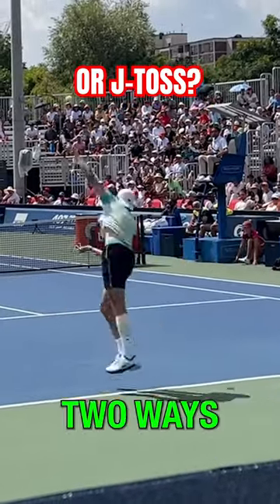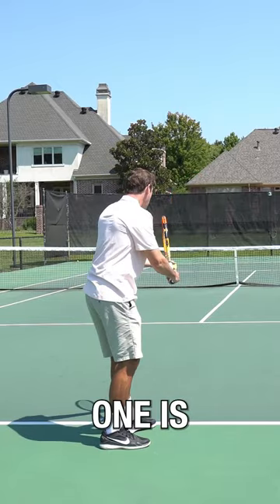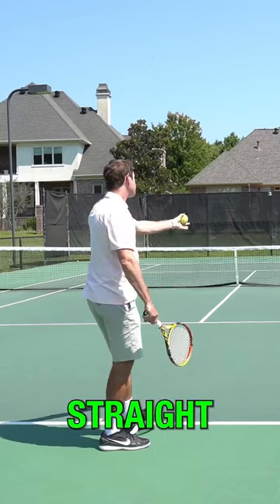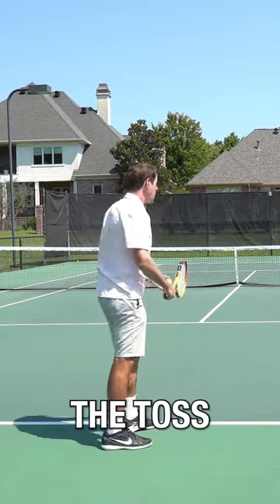If you want to hit a bigger serve, there are two ways to get your shoulders turned through your toss. One is to do what's called the J toss, where you bring your tossing arm back and toss the ball. The other one is to toss straight out, but then let your arm and shoulders fall in after the toss.